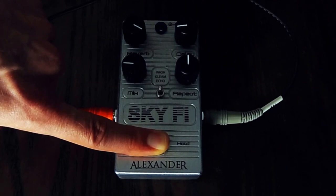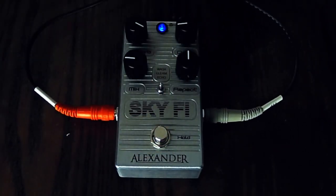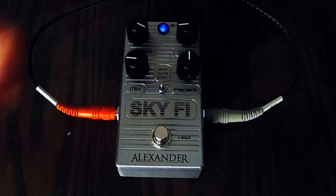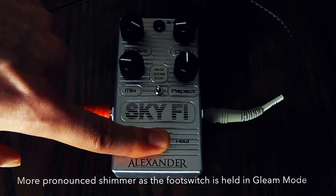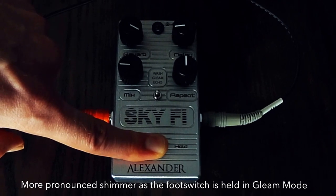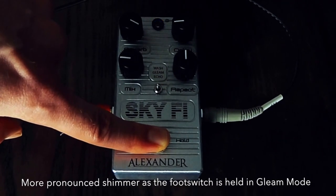So it starts to build up on itself — it's really cool. In the wash mode, it is going to hold out the reverb sustain and increase it. In the gleam mode, it just accentuates the sparkle or gleam effect, this high octave.